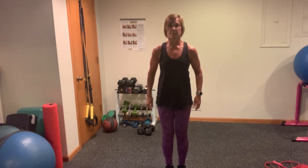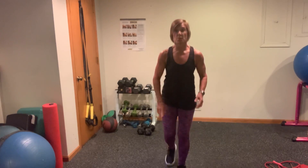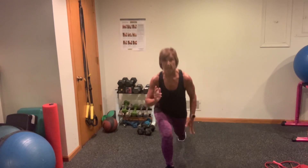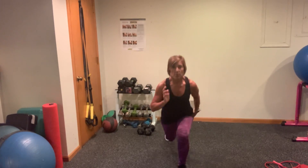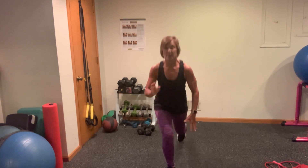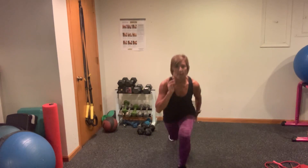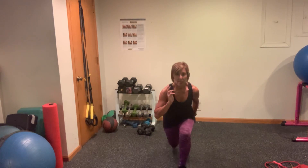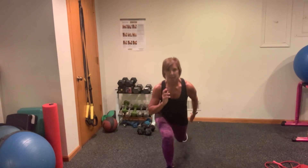Depending upon the time we have left at the end, I might throw in some foam rolling stretches for our cool down. So if you have a foam roller, that would be a nice addition, but it all depends on where we're at in the time frame. Keep going. Breathe it out. Here's your last one — up, down, and switch.